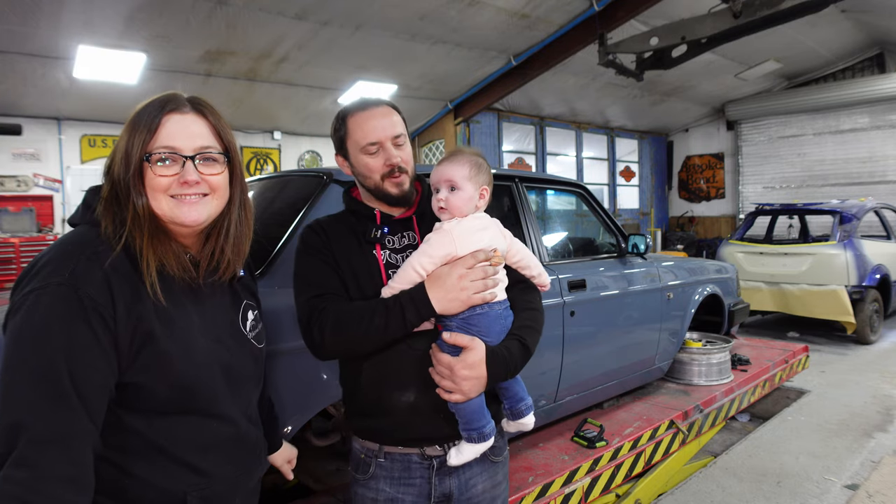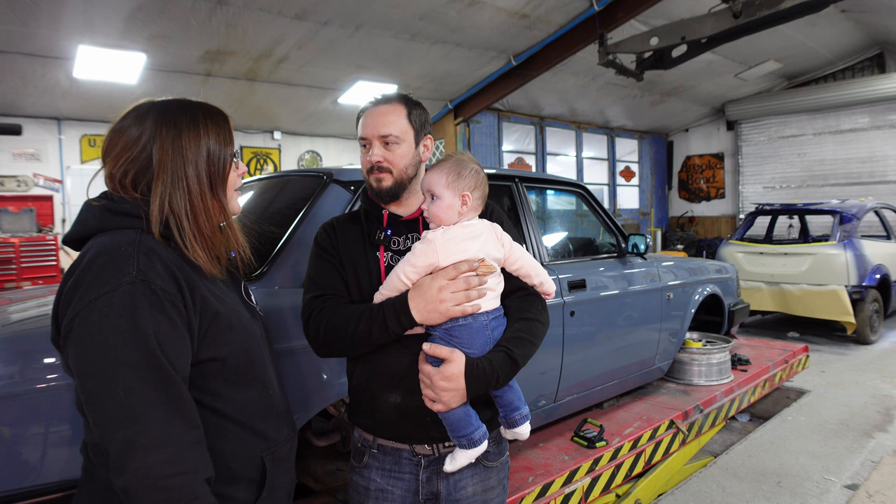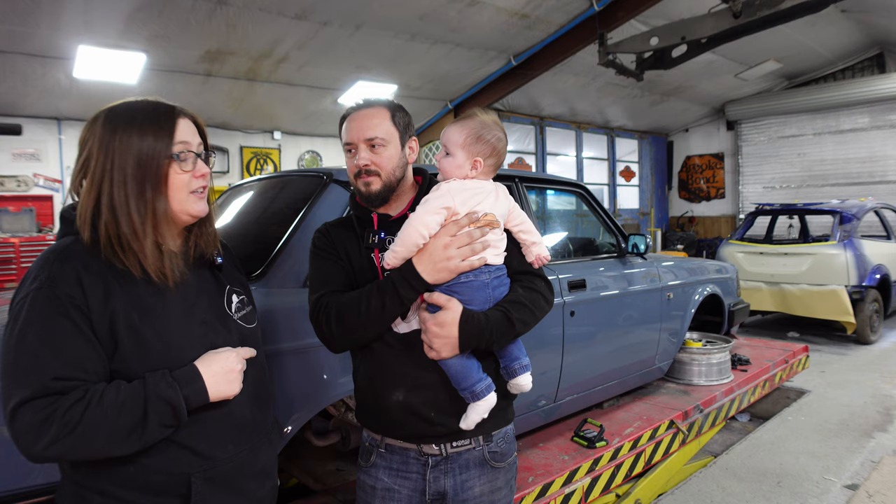Hello and welcome to Whiteland Restorations. Today we're doing something very important — extremely important. It is putting ISOFIX into your classic car. ISOFIX is good. It makes your baby safe and keeps your family safe.